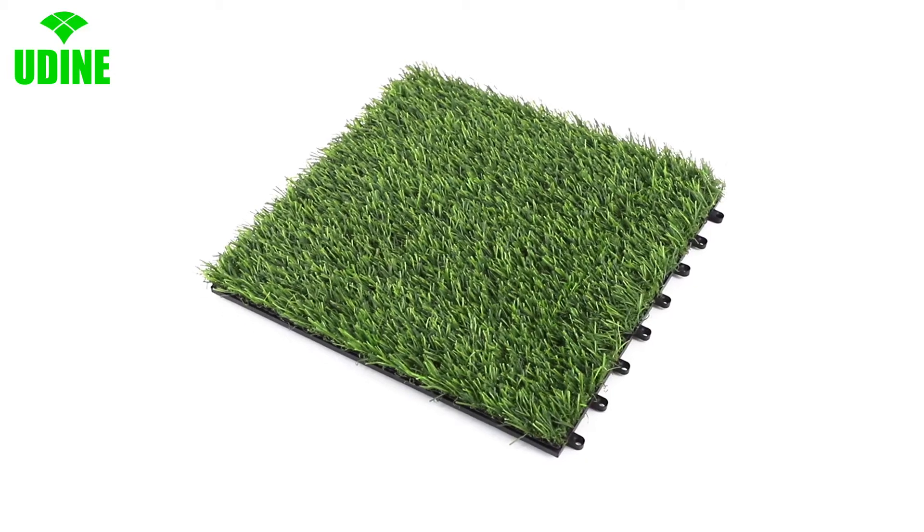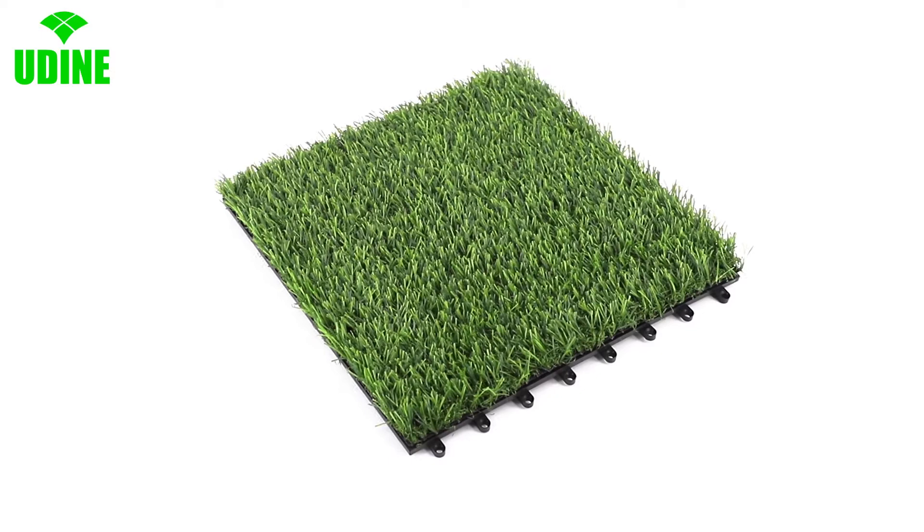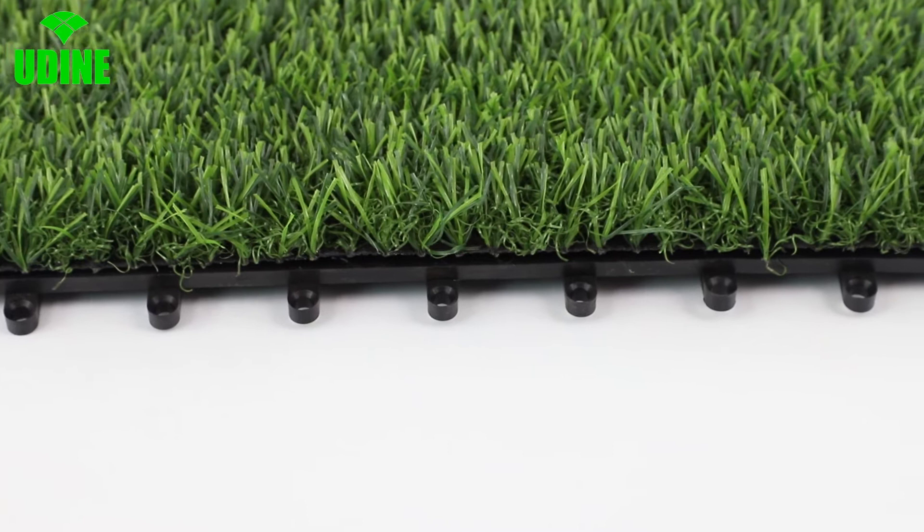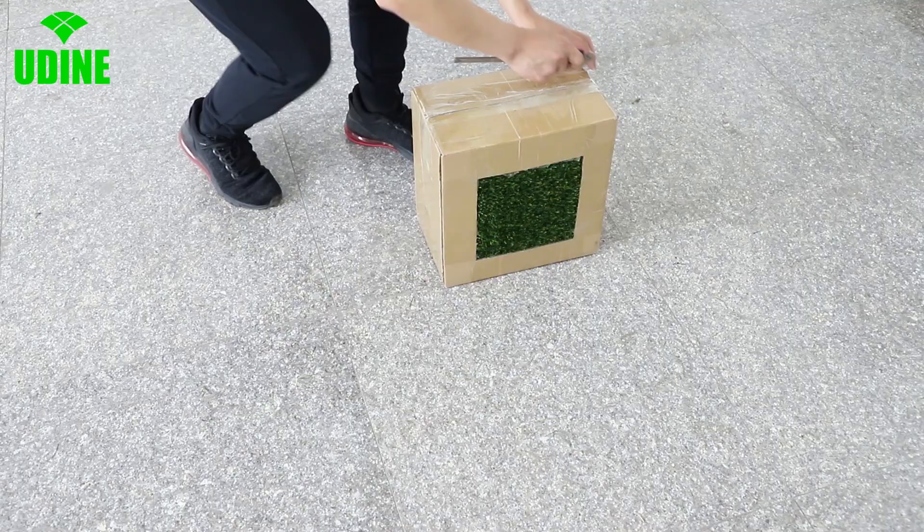The interlocking grass tile makes your garden look like spring all year round. Also great for outdoor activities, such as parties, weddings, camping, picnics, etc.